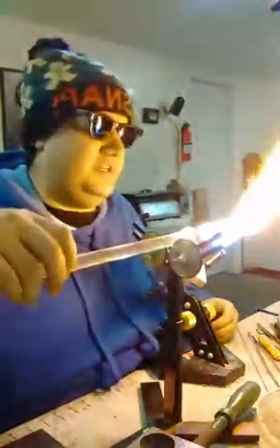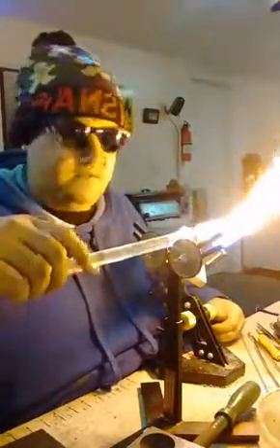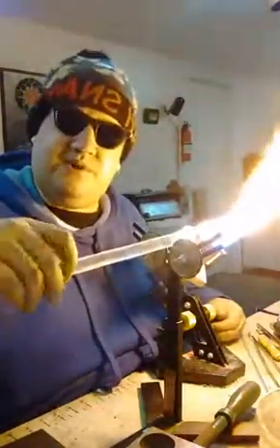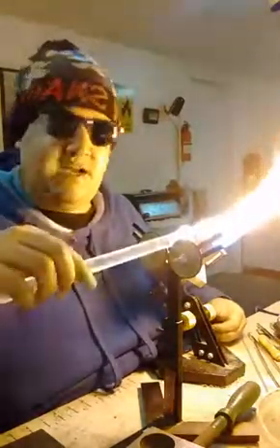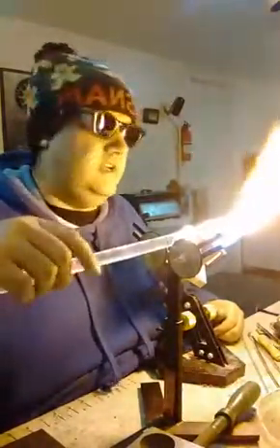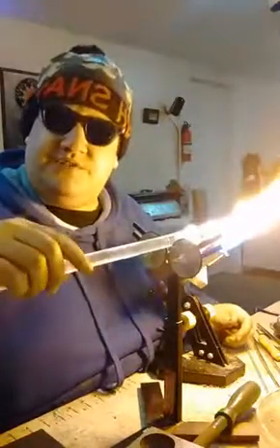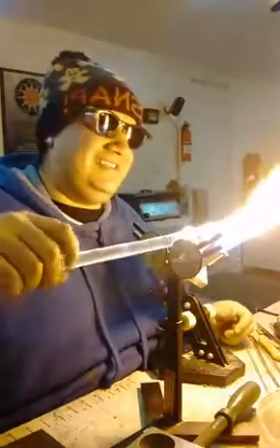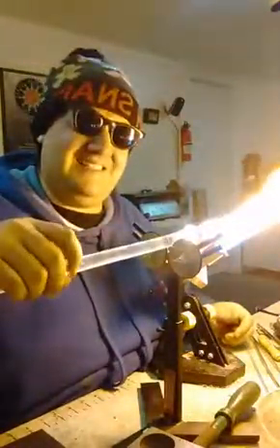Part of the cool thing about this to me is that throwing my phone up on the little tripod doesn't take much. What's kind of cool sometimes is to go through process. For people that are just starting out blowing glass, or really anything — if you're attempting something new and different, something you've never done before — the important part is to fail over and over again until you succeed. That's kind of what we do as glassblowers a lot of the time. Process is important. Nothing really comes easy.